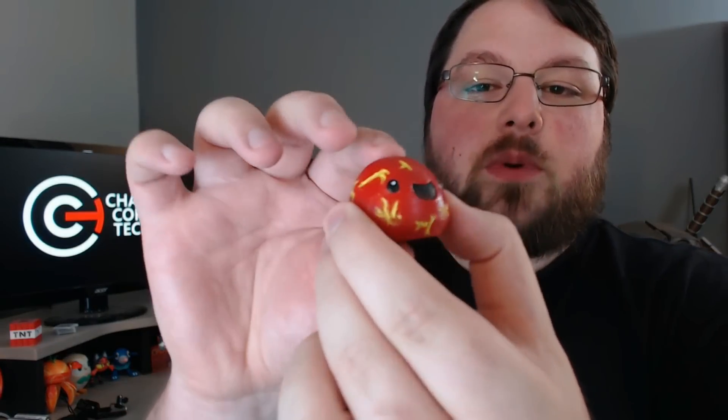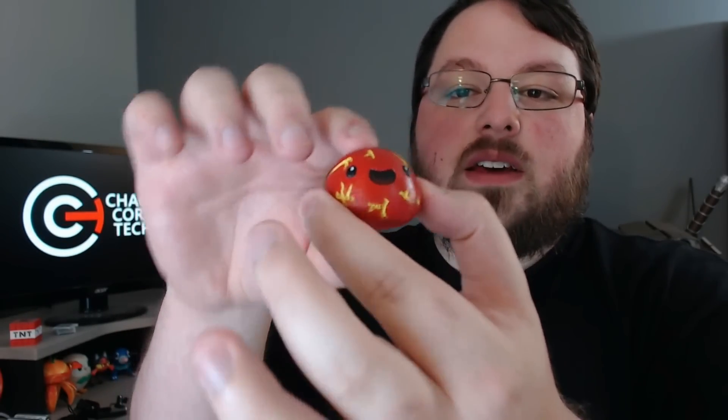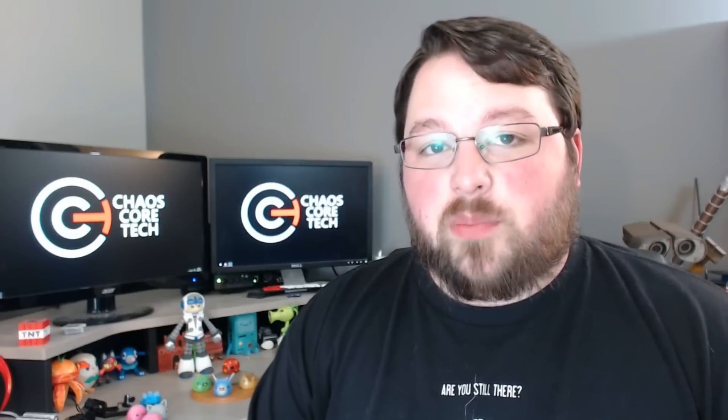I thought this one would be kind of cool if you had some clear green filament — I actually have some — to print it clear with a hole in the bottom and stick a light in there so he'd glow. That might be kind of cool. And the Boom Slime is also pretty awesome. I just put a bunch of little indentations and cracks in him so it looks like the lava fiery stuff that's in the game. Overall I think these came out pretty good.